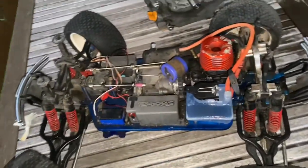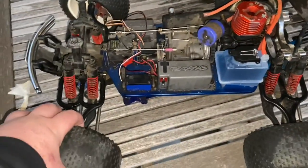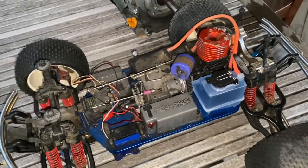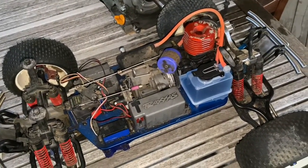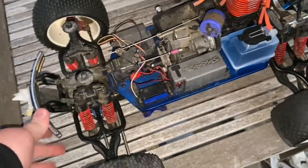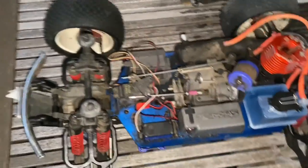Hey guys, welcome back to BrashRC's YouTube channel. I'm Brandon. As you can see, we've got a super nice Nitro RC here. I think this is a TMash 3-3. I'm not sure, but the shocks don't feel very good. They're a little soft for my liking, but we're going to tune those.